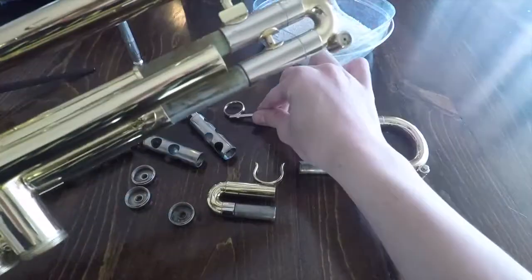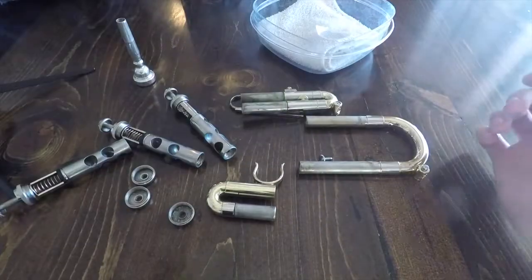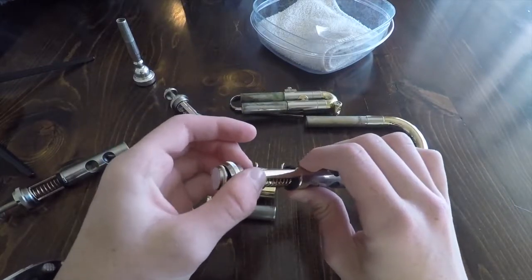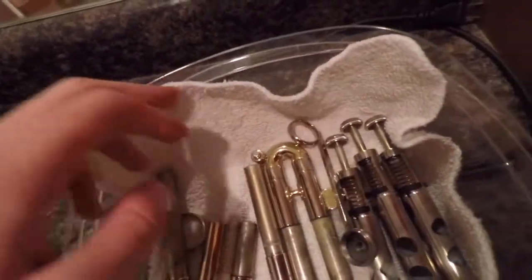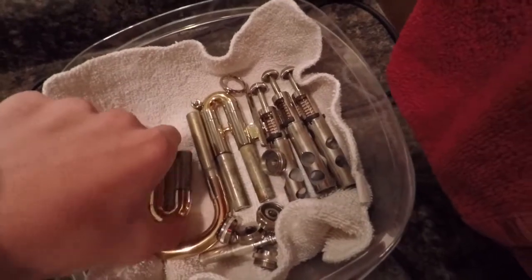Here is the body of our trumpet, so let's set that back on the stand. With the valves, you want to make sure that you take out these felt pads. I have taken out all of the felt pads and all of our small parts are in this Tupperware - I had to get a bigger one. Make sure your washcloth is big enough for all of your parts. As you can see, all of our parts are here.